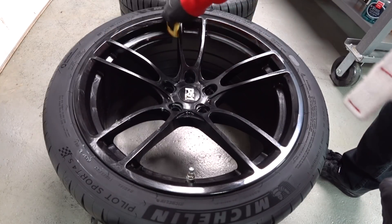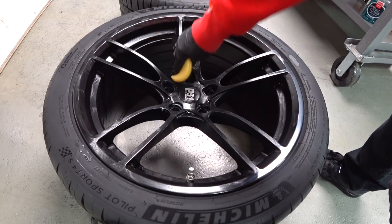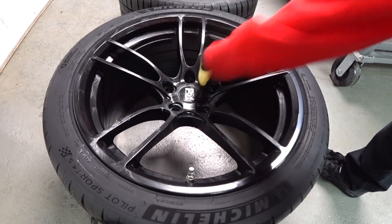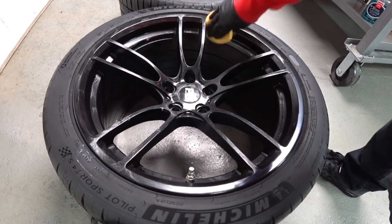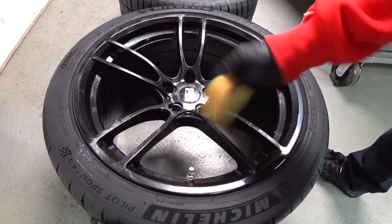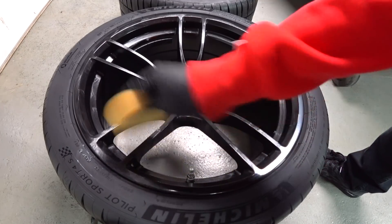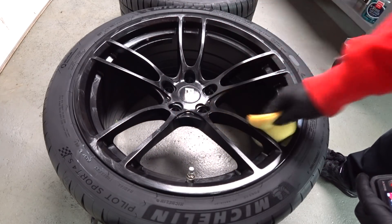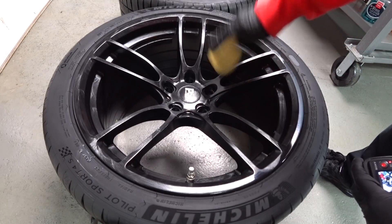If you're using an acid type of wheel cleaner, this protection is not going to last as long as if you're using an alkaline pH balanced type of cleaner on your wheels. So it really depends what you're using. This is a black wheel, so you guys can get a good visual of exactly what we're doing.